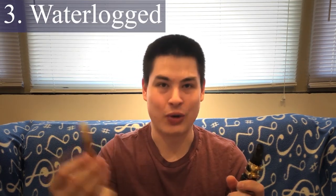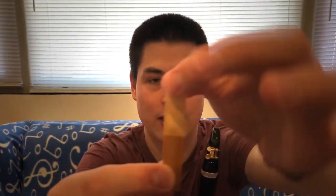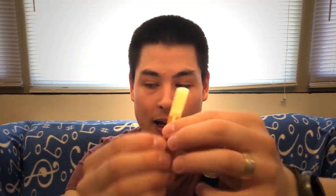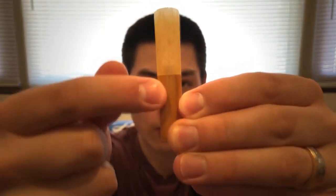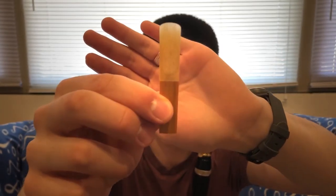This one doesn't sound too bad — can you guess what its issue is? This reed is extremely waterlogged. I've actually been soaking it in a glass of water for about five hours, which you should never do with your reeds. What it does is make the tip look almost see-through and transparent. You can also see clues in the grain of the wood, which is quite dark and almost a little shiny because the cane has absorbed so much water from sitting in the glass.